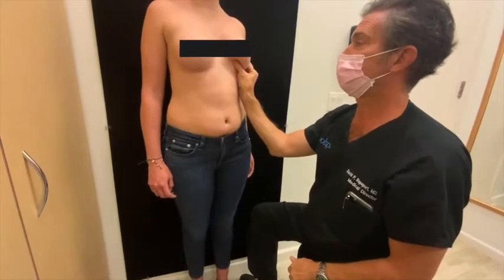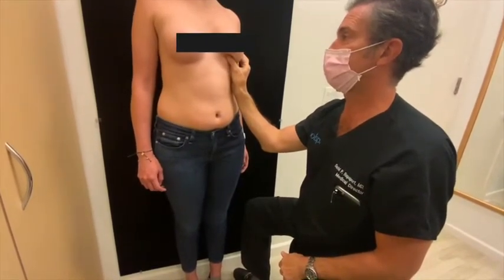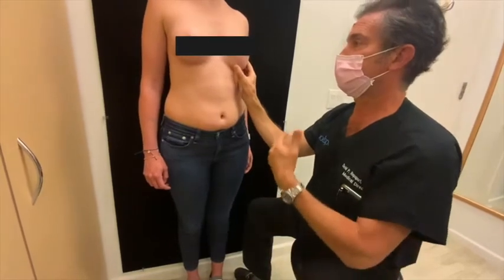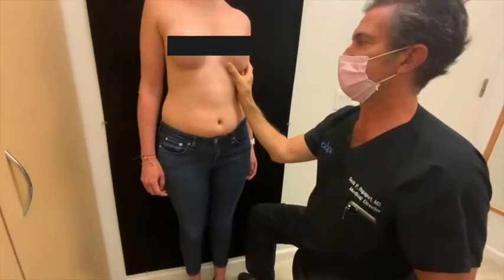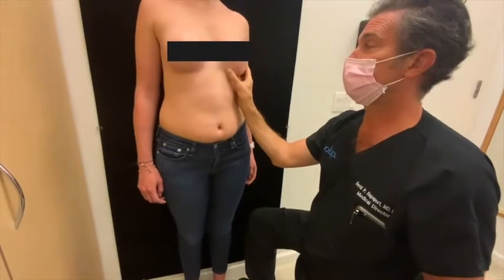It doesn't bounce back as fast as a traditional saline, and that's part of the whole invention of the ideal implant. There are baffling layers inside that make the flow of saline slower.